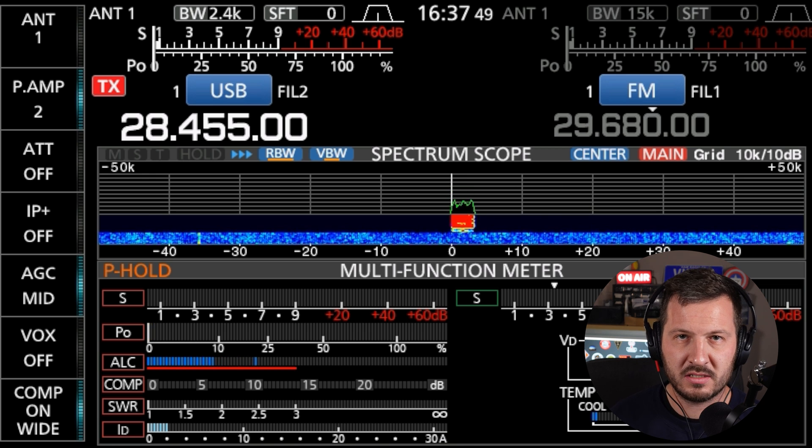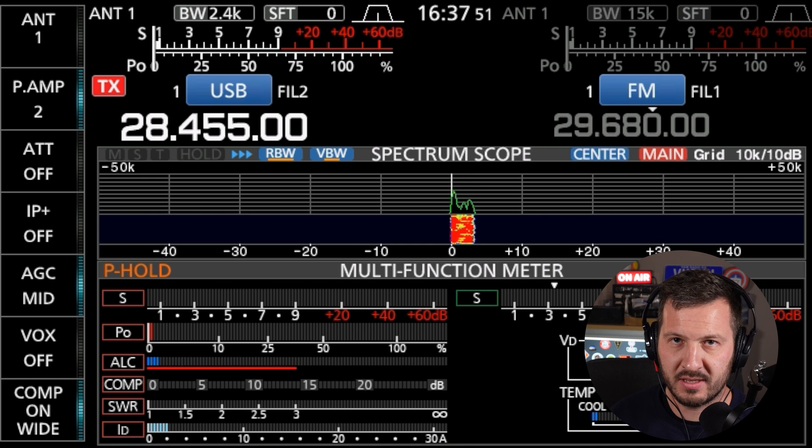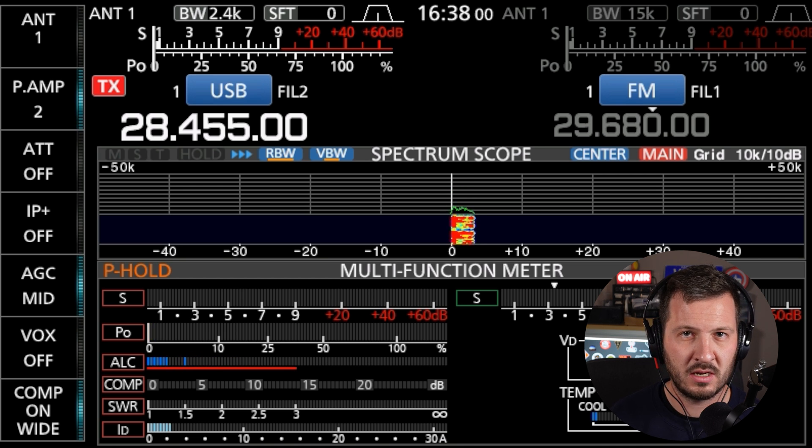There are different CQ calls — I'll go through the CQ contest call. It's pretty much exactly the same, only you add 'contest'. Here's how I'd make one: 'CQ contest, CQ contest, CQ contest. This is Victor Kilo 7 Hotel Hotel, VK7HH, calling CQ contest, CQ contest, CQ contest for the Remembrance Day contest, calling CQ and listening.'